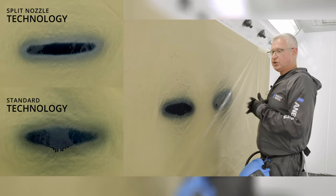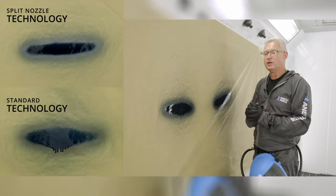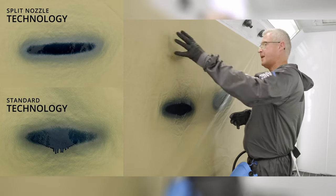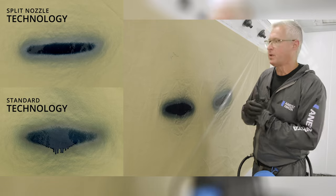This shows where the material is in the pattern — gravity takes hold and starts to reveal where the concentration of paint is, and then you get the running situation. This is another spray gun on the market — a very popular one with flat nozzle technology.